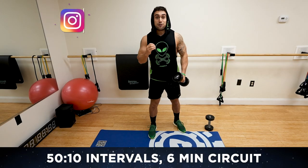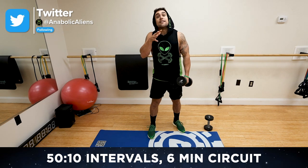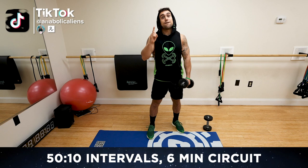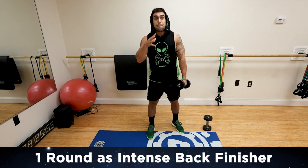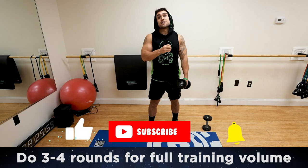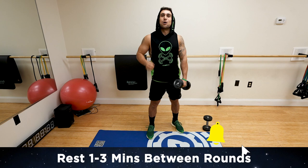We're going to be getting after today, utilizing intervals of 50 seconds high-intensity, getting as many reps as possible, and 10 seconds of rest — 50-10 intervals for six minutes, and that'll be one full round. You can utilize this routine as a back finisher, or you can do multiple rounds, three to four rounds, resting one to three minutes in between, depending on experience level, for a full-volume dumbbell-only back workout.